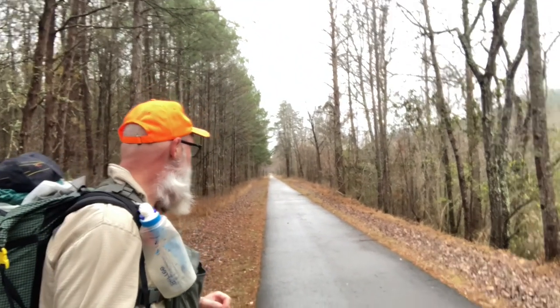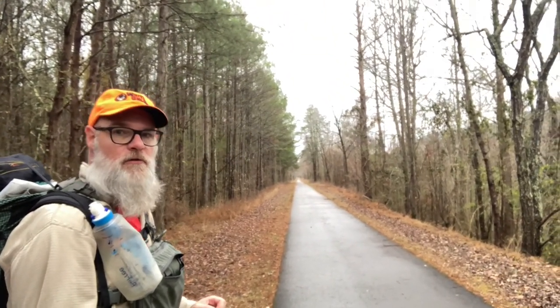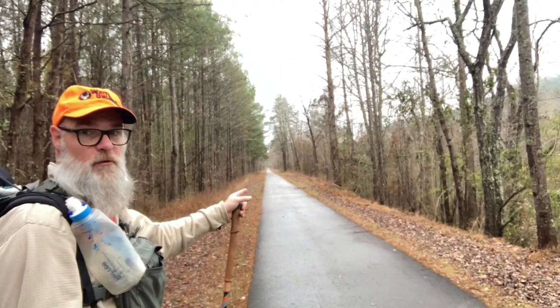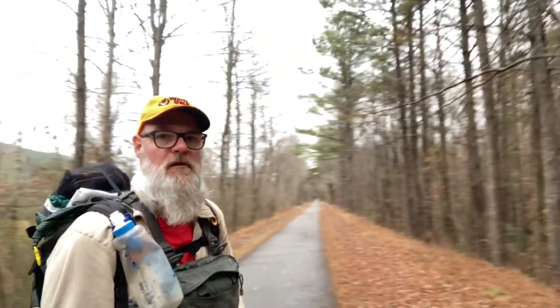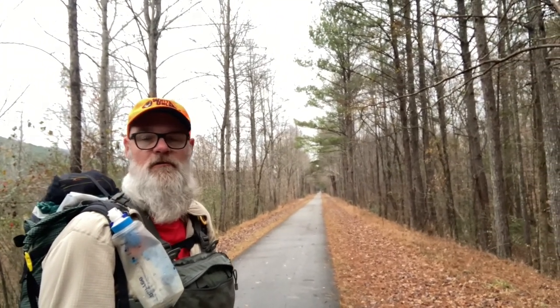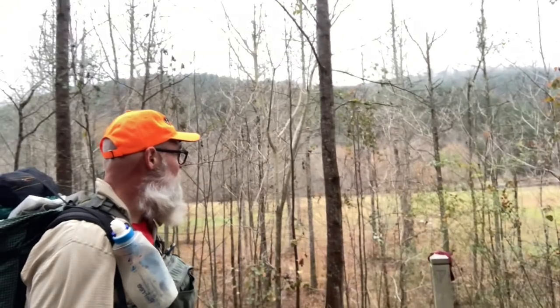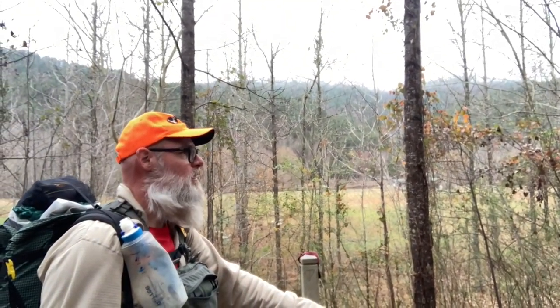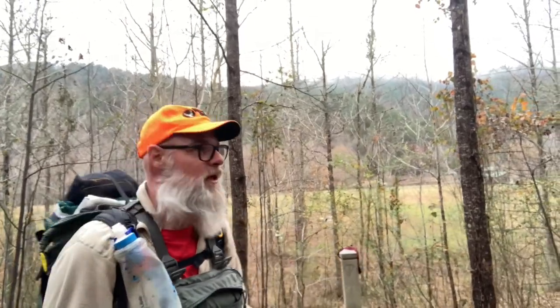I just stepped out onto the Chief Ladiga rails-to-trails. This is an old railroad bed they turned into a multi-use trail. It's 50 miles that way toward approximately Anniston, and 50 miles that way is just north of Atlanta, so it's about 105 miles total — this is the halfway spot. There's a campground right there that's closed right now. They closed back during the pandemic and nobody's around to host or man the campground.